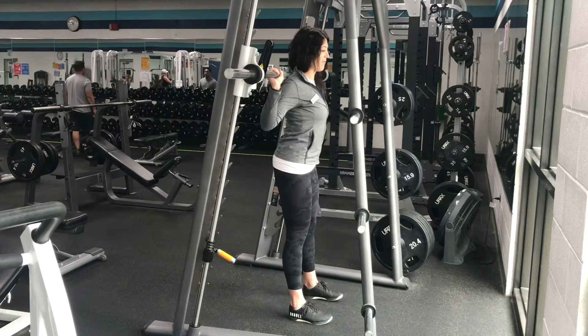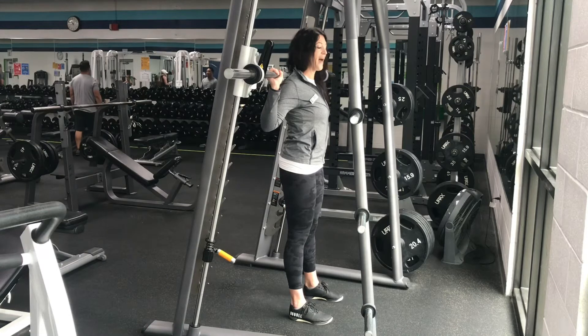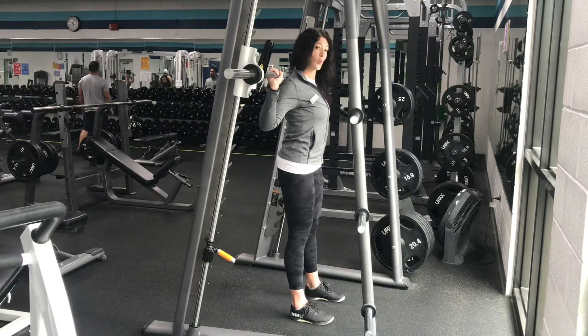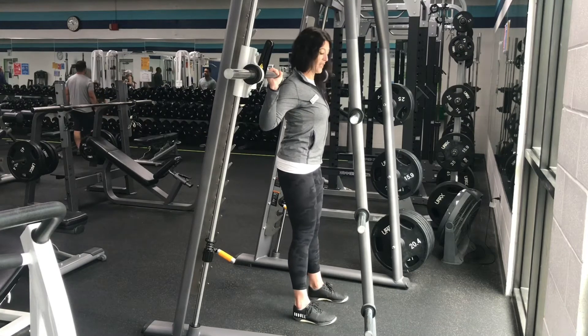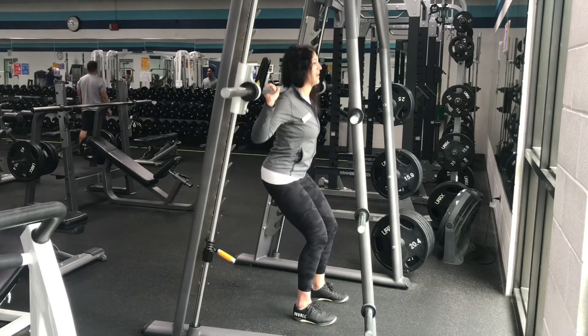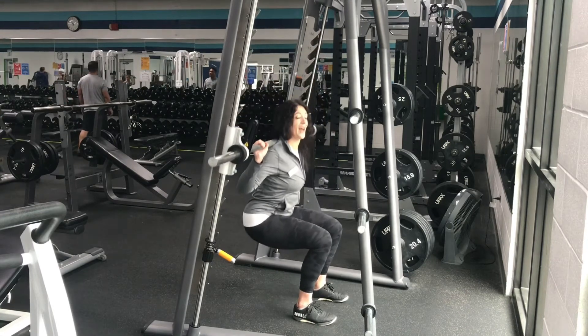Chest is open. For the squat, we're going to be working our quads, hamstrings, and our glutes — the front and back of the legs and the glutes. Your chest is open, feet shoulder width apart. You're going to go down pressing through the heels. Come on up. Press the hip flexors forward, squeeze the glutes, and repeat.